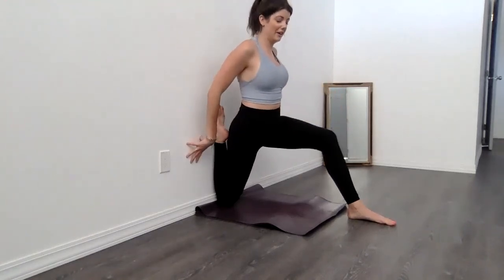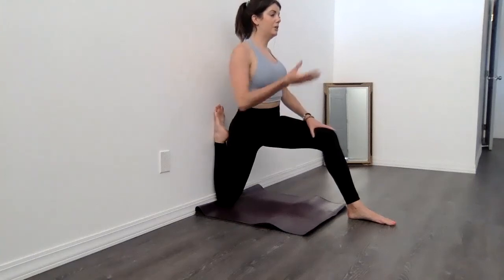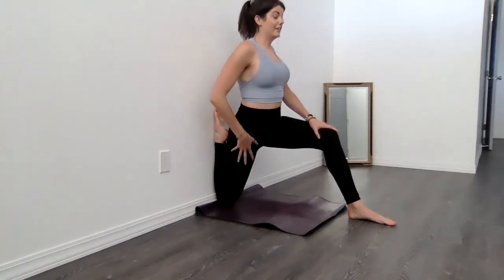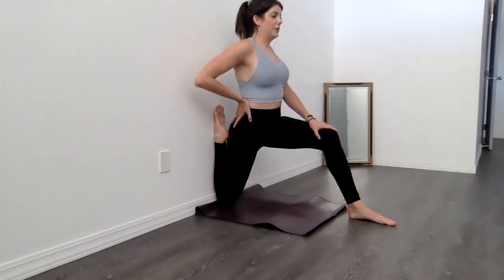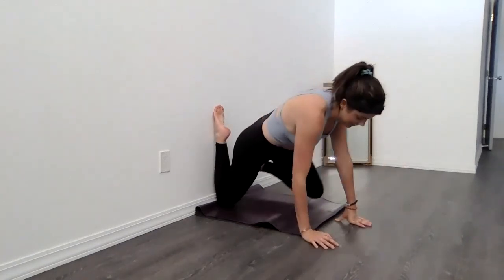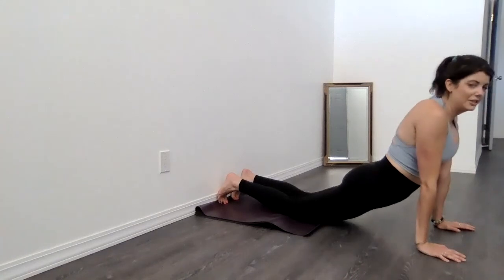Maybe leaning back. Remember, always imagine the breath traveling in through the nostrils and down into that area that's talking to you — replenishing those ligaments, the joints, the muscles with fresh, clean oxygen. You can hold as long as you want. Take it easy if this is your first time. And to get out, we come forward, take that leg underneath us. Leg comes off the wall and those hips drop.